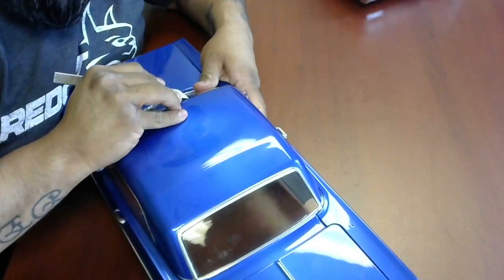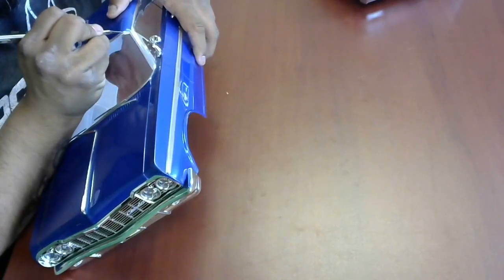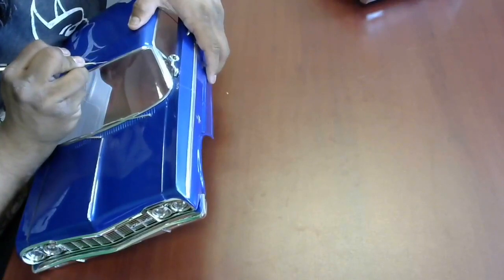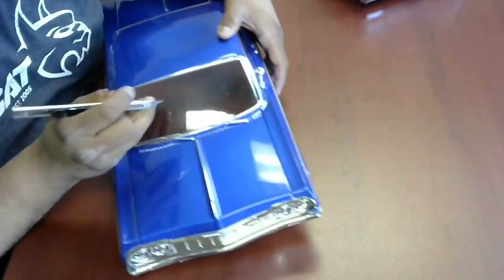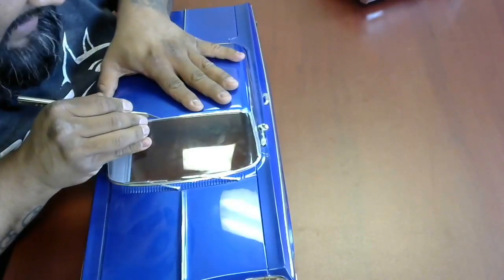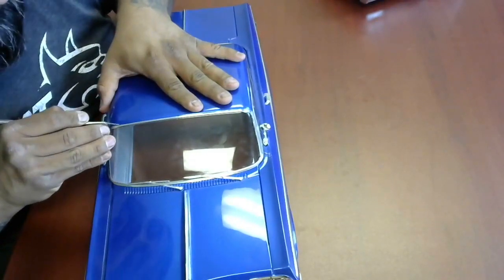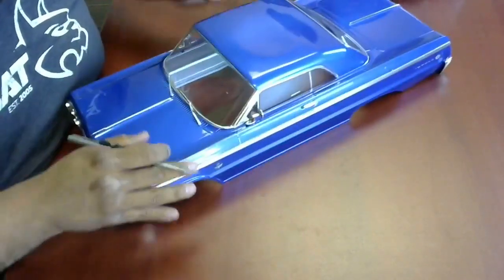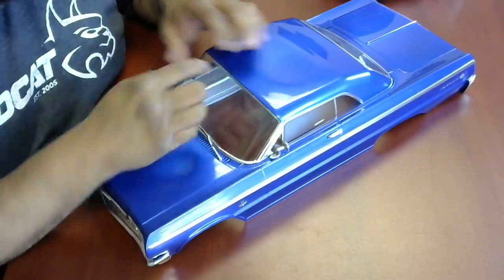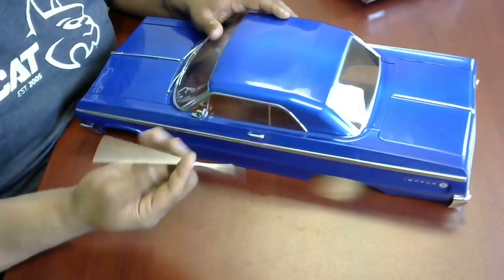Throw on your favorite movie, the baseball game, whatever you guys do, and just keep scoring your lines. Take your time, it's not a race. As you keep scoring it, there's going to be a time where the plastic is pliable and you'll literally be able to just massage it and snap. Before we do that, I'll start following the rest of the lines — it's just playing a game of tracing.